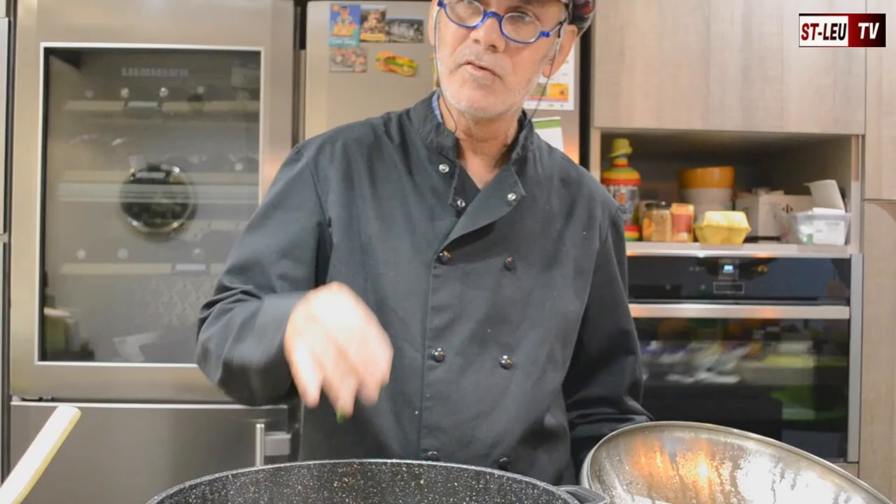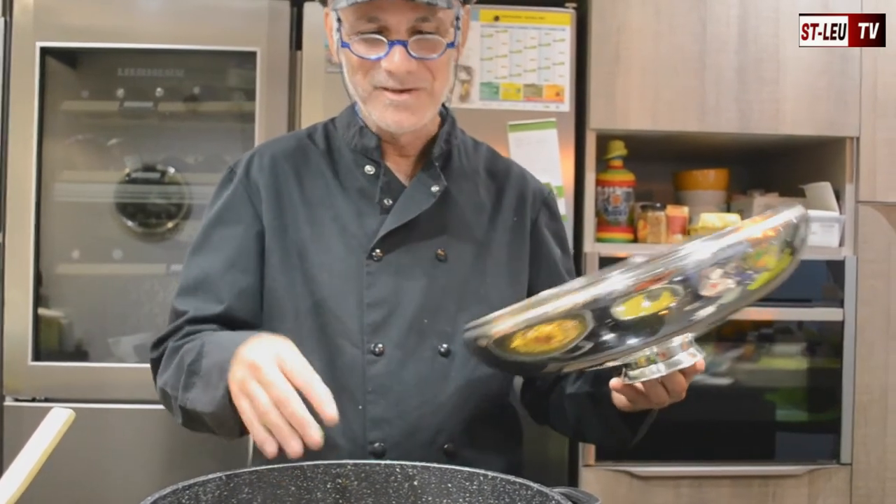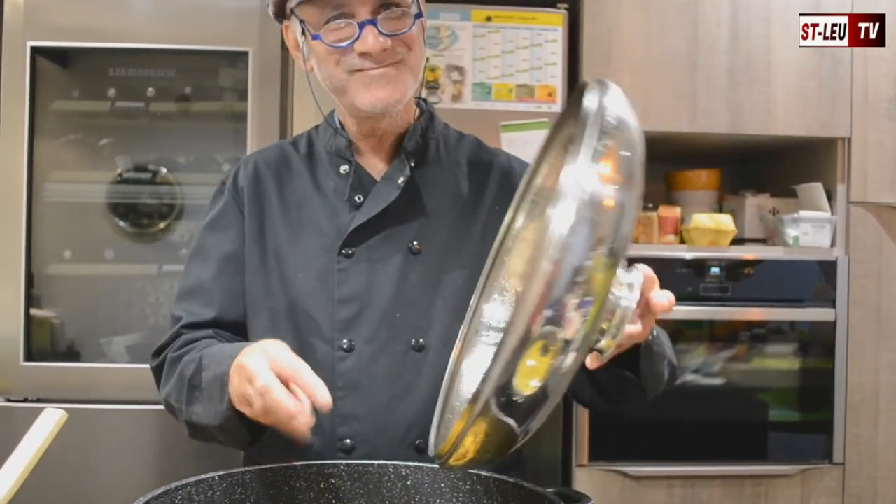Now we will be able to taste it. What do you think of it? See you soon! Thank you!